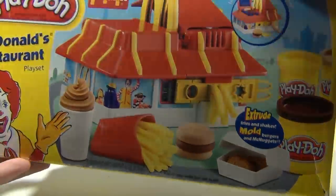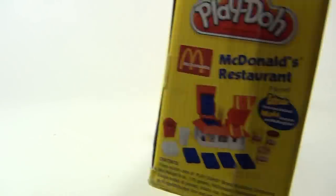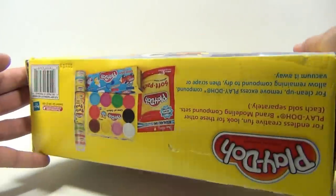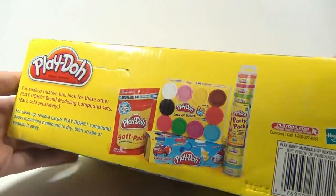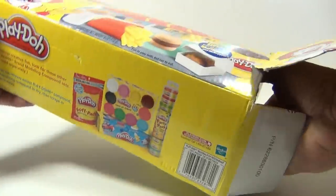We're gonna make nuggets, a hamburger, french fries. This is just the unboxing of this set so that we can show you all the pieces. Then we'll actually make some food and show you how it works. Look at all the pretty colors of Play-Doh. Let's just see what the set looks like.